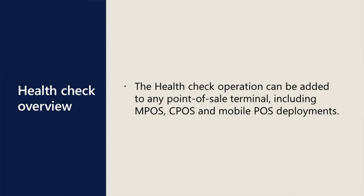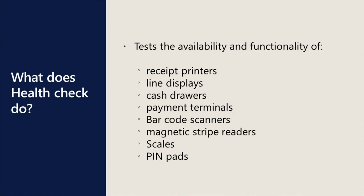The HealthCheck operation can be added to any Point of Sale terminal, including MPOS, CPOS, and mobile Point of Sale deployments. It tests the availability and functionality of receipt printers, line displays, cash drawers, payment terminals, magnetic stripe readers, scales — basically any supported device type that uses the OPOS protocol for communication with the Point of Sale.